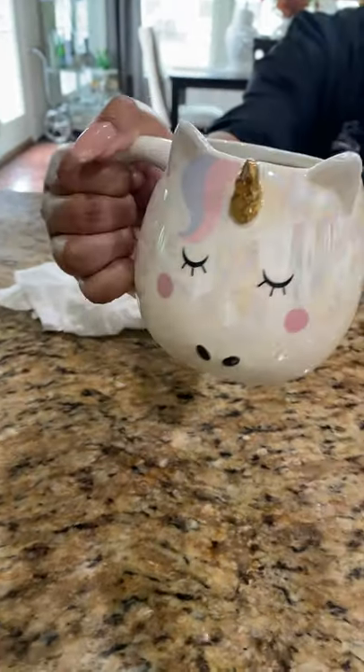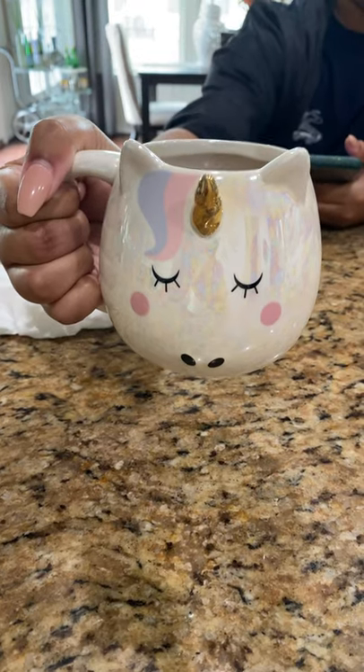Let me turn around and show you — there's my daughter's cup right there. Hers actually says the same thing, but her cup feels a little bit more ceramic, kind of different from mine.